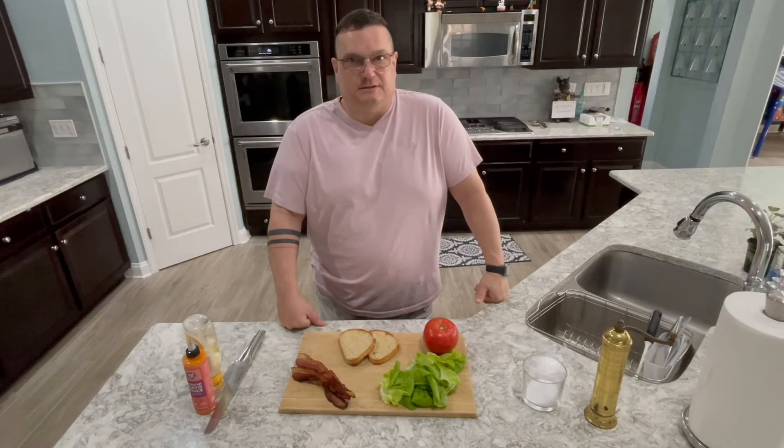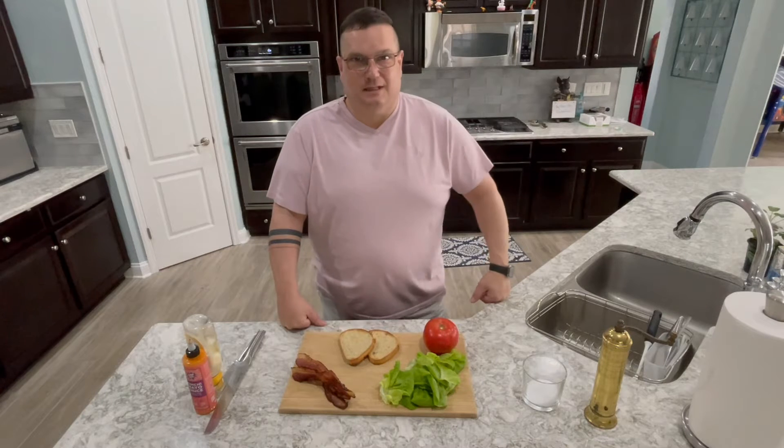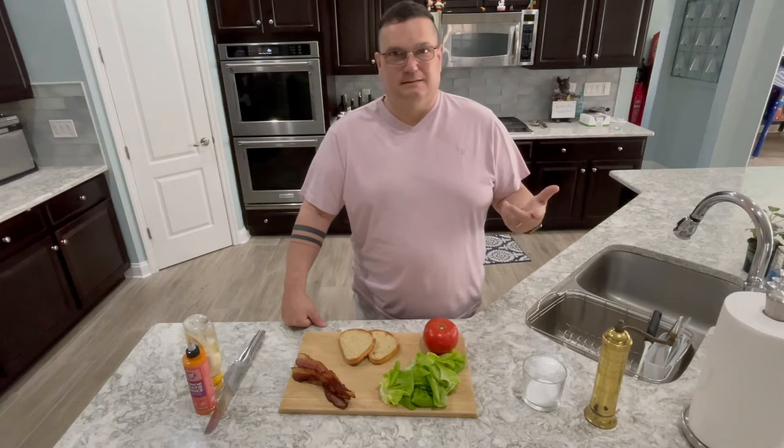All right, this is one of my favorite sandwiches, the BLT. It's very simple to put together. There's just not a lot to it. Bacon, lettuce, tomato, toast — only four things.